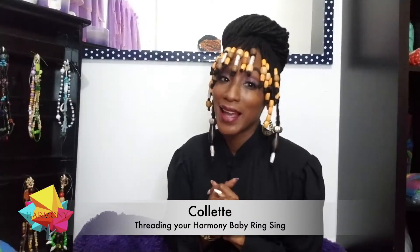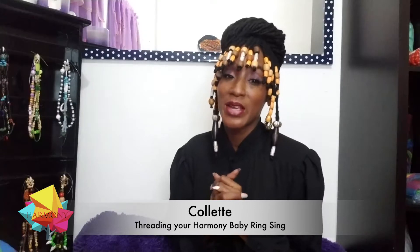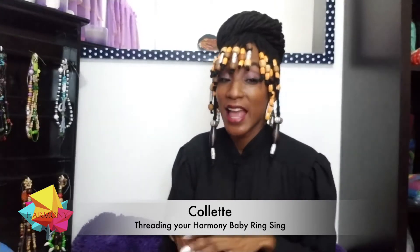Greetings and love. I trust that everyone is staying safe and relaxed during the COVID-19 pandemic. Today is the beginning of my tutorials — I'm very excited. I'm going to be showing you how to thread your mini ring sling and put it on.